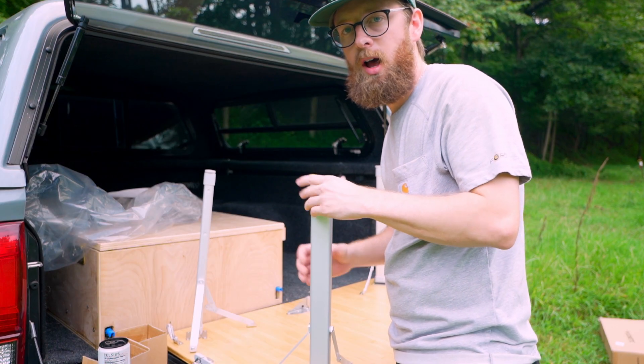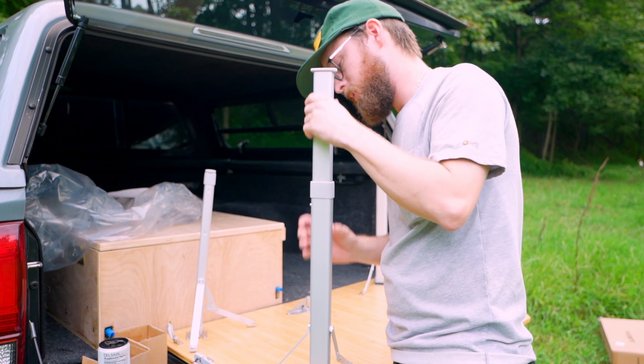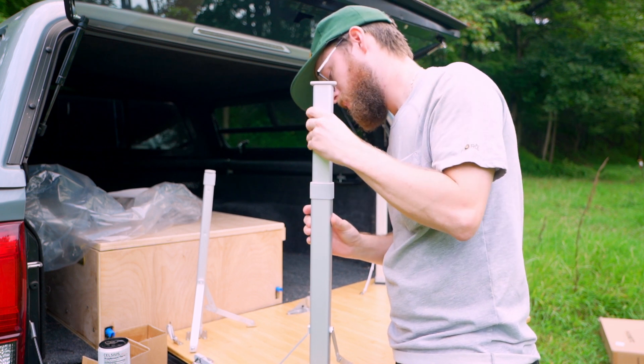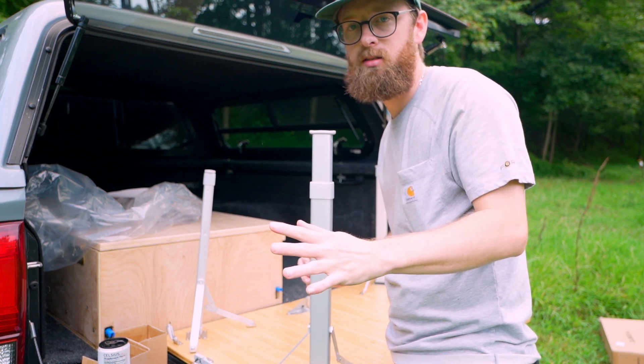One of the other main factors why I ended up going with this is because the legs are adjustable, so you can set your height to whatever you need depending on how short or tall your chairs are. A lot of the other tables were just one fixed length and not adjustable.